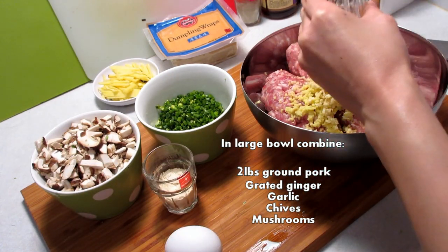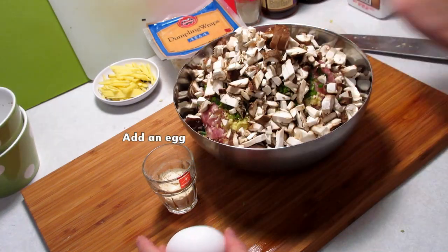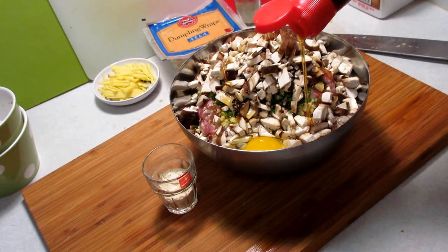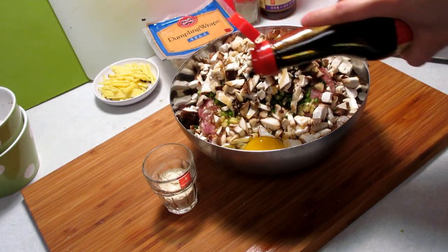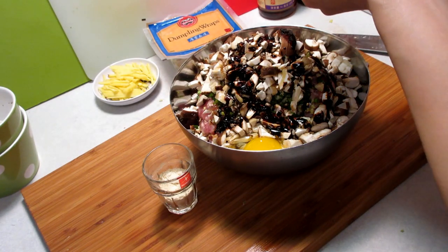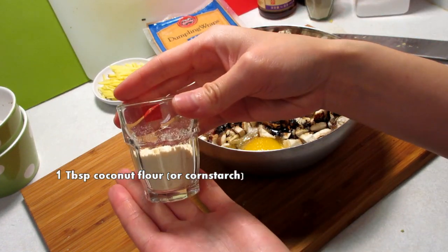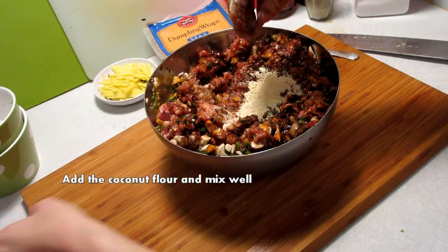In a large bowl, I have 2 pounds of ground pork and the grated ginger. I'm adding all of the garlic, all of the chives, and all of the mushrooms. I'm going to add 1 egg, about 1 tablespoon of sesame oil, and about 1 tablespoon of dark mushroom-flavored soy sauce. I'm adding white pepper to taste, a little bit of sea salt also to taste. I'm also adding a tablespoon of coconut flour. Mix everything together — you can use your hand or a spoon.